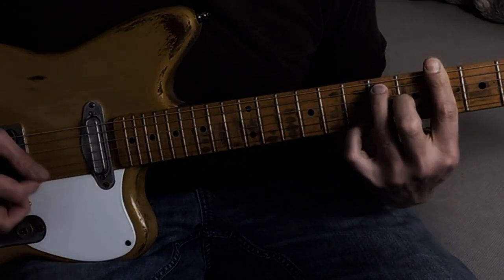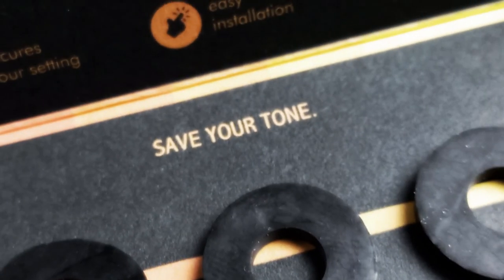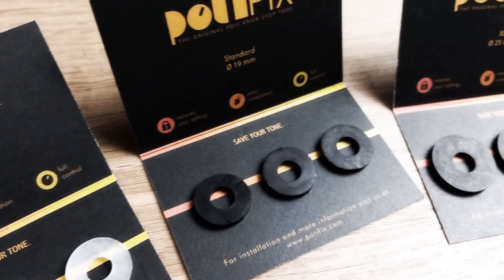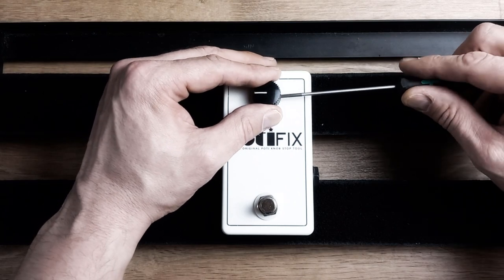So here is the simplest and most effective solution to save your sound: the Potifix. Three different types of size make the Potifix ideal for all screwable knobs of your effects pedals, and even for the volume and tone knobs of your electric guitar.